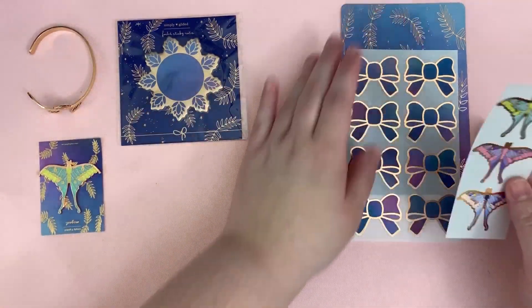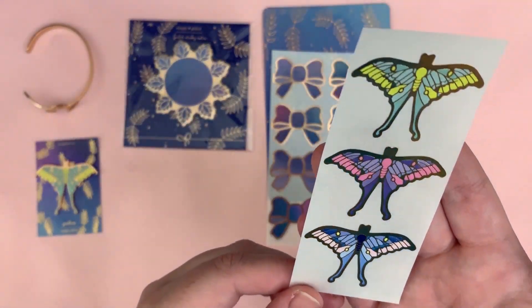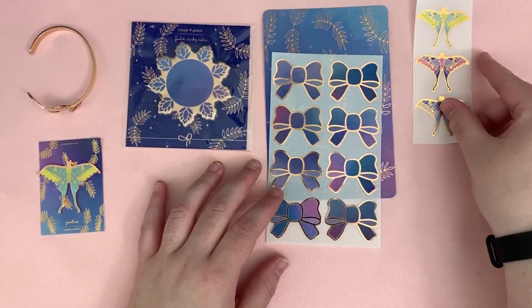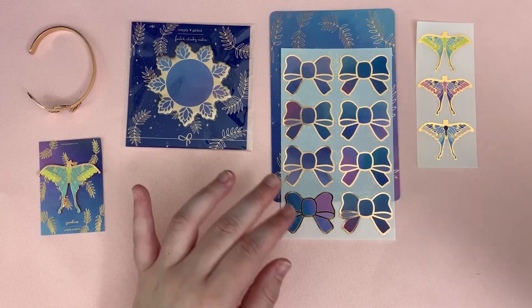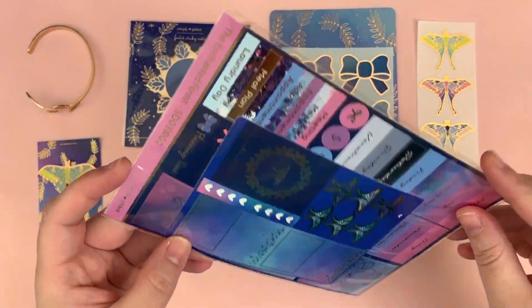Then you have the moths — so pretty, again rose gold. And then you have the sticker kit, let's pull this out.